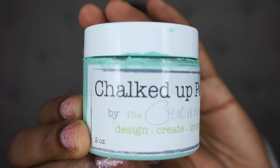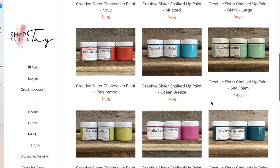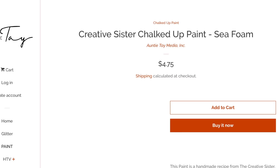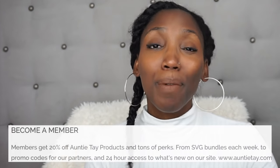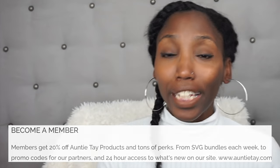But today we're on Auntie Tay's channel, and I'm going to show you how to make this. I'm officially obsessed with the color I chose — this is Auntie Tay's seafoam chalk paint. It's like a greenish hue and it's gorgeous! If you haven't checked ShopAuntieTay.com, you're missing out on her awesome craft supplies. Check the description for discounts — members always get 20% off. Tell me this doesn't look pretty, because it looks so pretty!